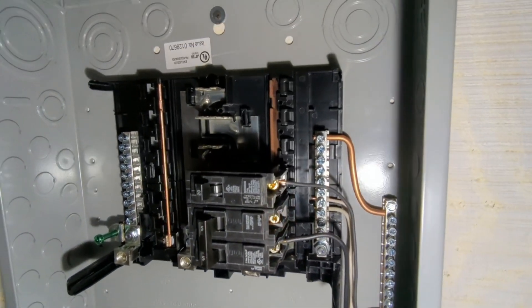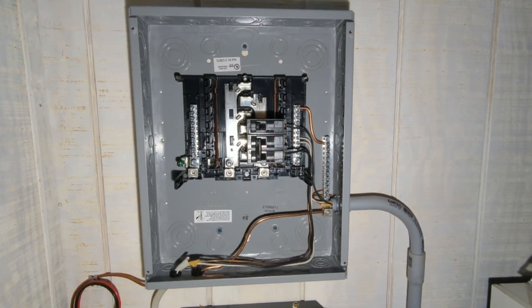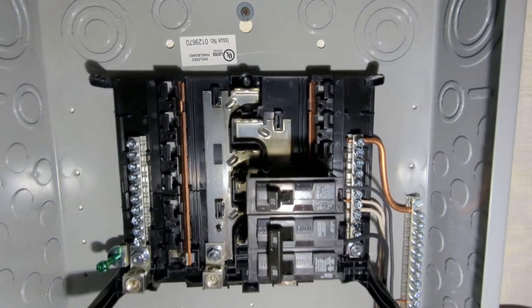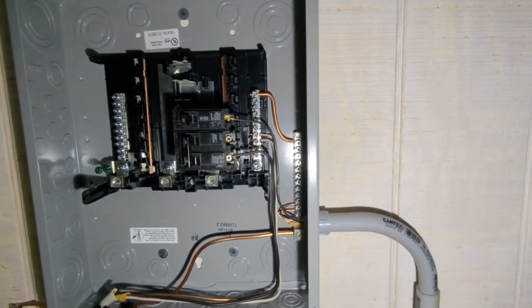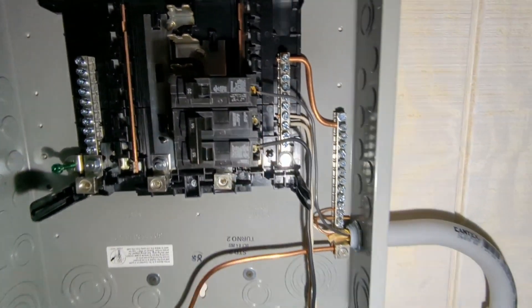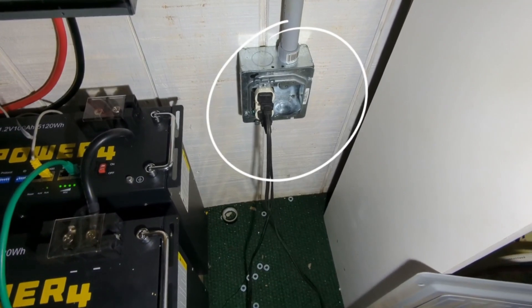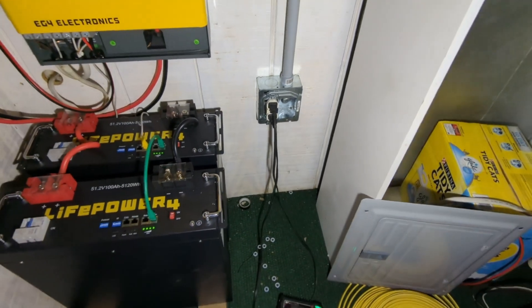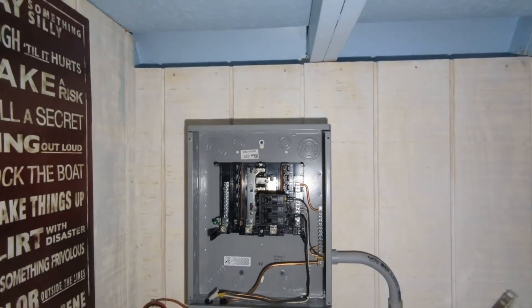Adding a second EG4 3000 would allow us to connect to every single breaker junction or every bus bar back there as well. Right now we've only got one connection out of it, so you see that 20 amp single pole breaker that runs down to here. We'll be putting in another receptacle there as well, and then additional breakers to power the rest of the cabin.